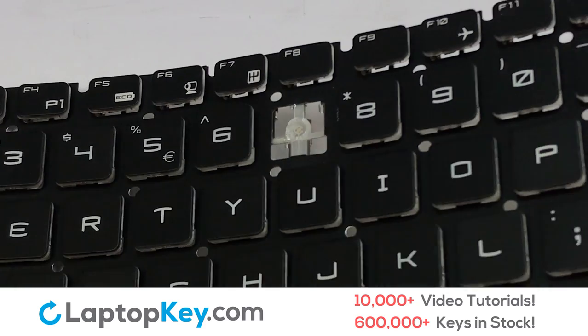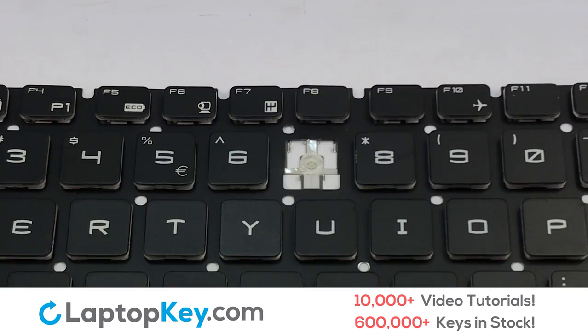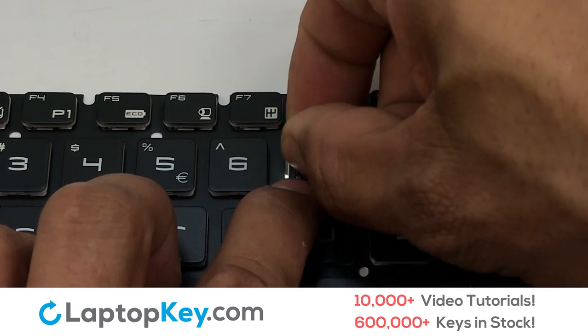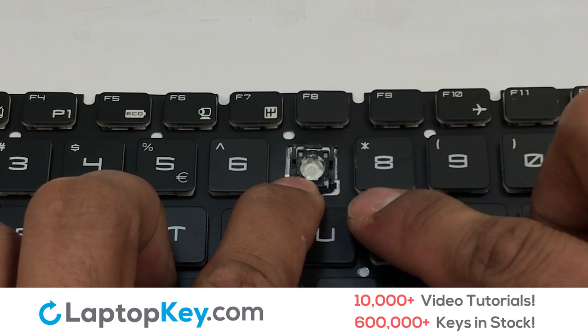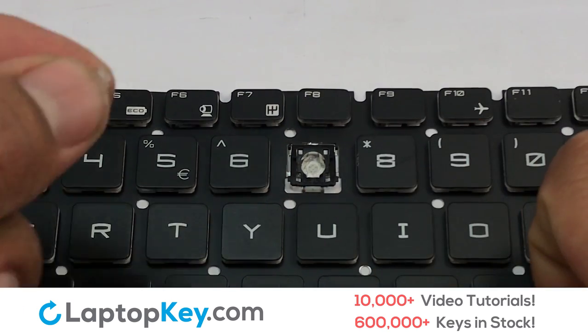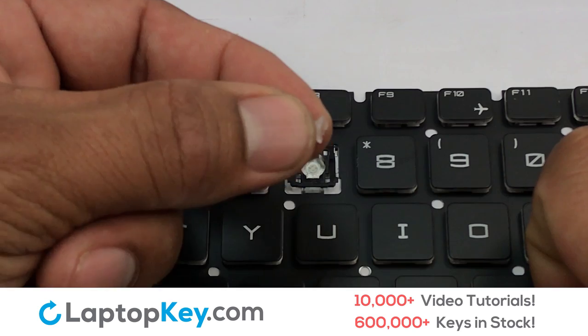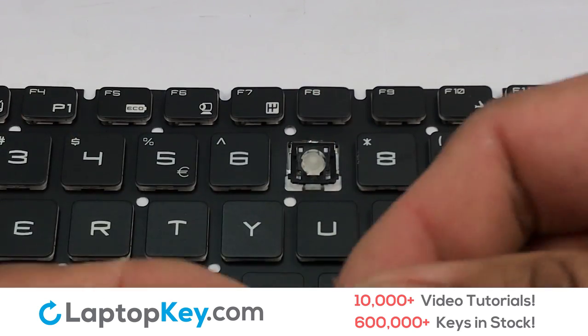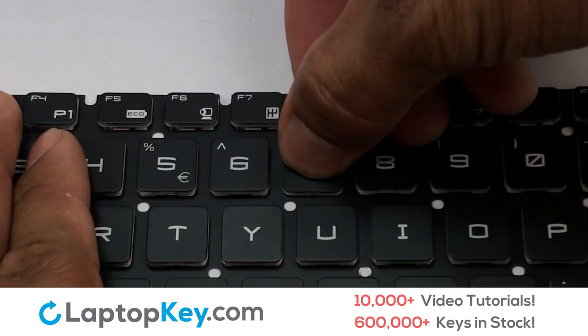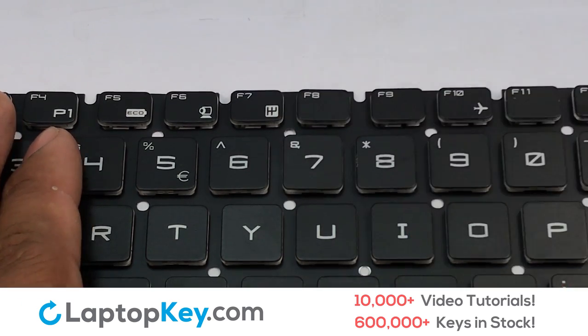Let's install the regular size key. We're now going to install the large key. Gently align the retainer clips so that they catch the metal hooks on the keyboard. Place the rubber cup in the center. Place your keyboard key on top of the retainer clips. Press down to attach the key.